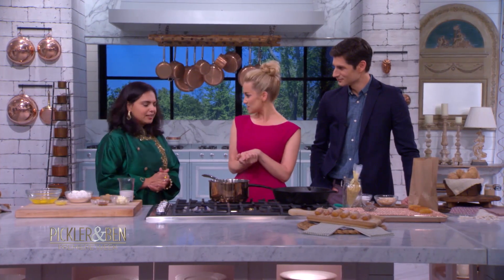We're making something Kelly just learned about five seconds ago. A churro. You say it so much fancier than I do. I love it — I have been practicing for some time. A churro.